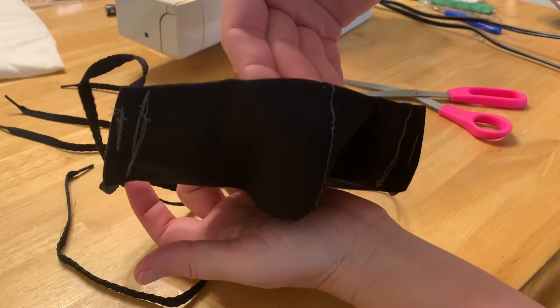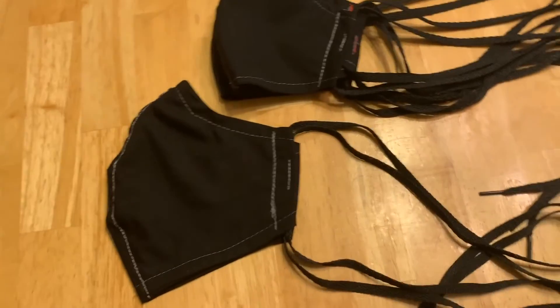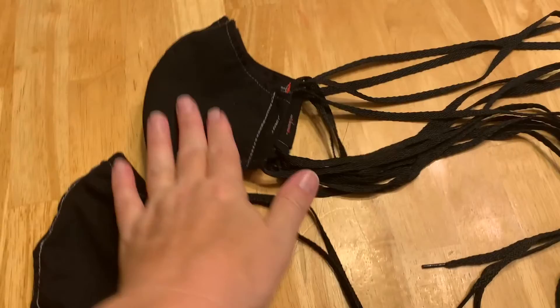You can see how it curves right here — that goes over the nose, and that part is flat. You have ties to tie it on your face. You can see the size difference between the women's and the men's, and the strings allow you to adjust it. Whether you have a small head or a big head, you can tie them on tighter.